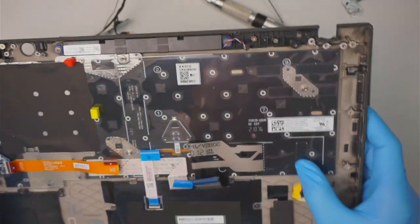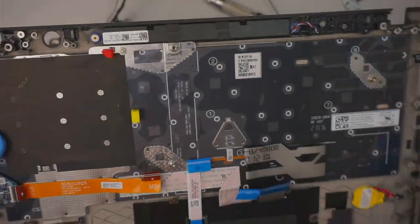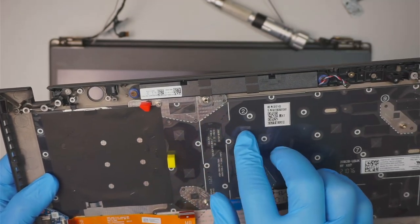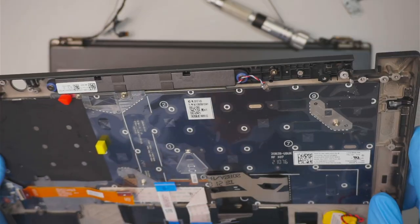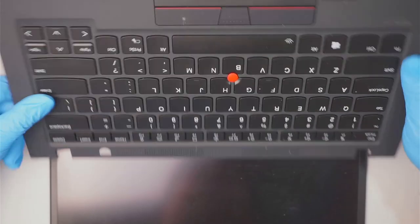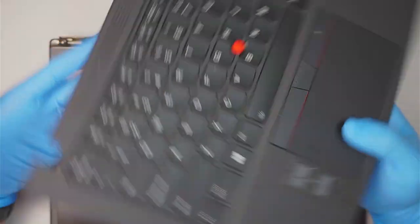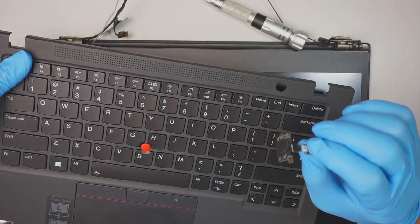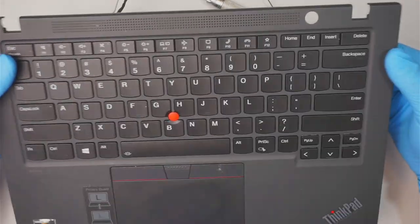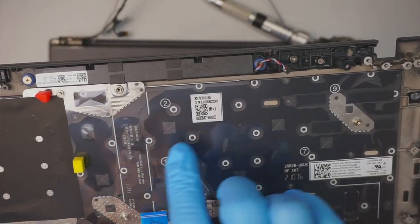Regarding the keyboard — at first it looked like it might not be replaceable, but there are actually a lot of tiny screws, so you can still replace it. My best advice is to buy a full assembly keyboard and replace the full assembly rather than removing all the individual screws to get to the keyboard, as that would be a lot more work.